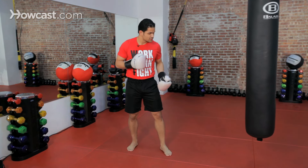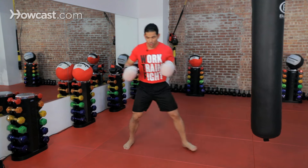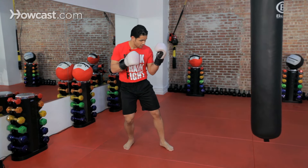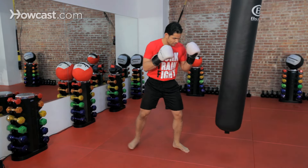Very important, guys, that this foot steps three inches. Three inches. But it always comes from here — transferring the power. Push it all into your fist. Once you're done — boom — it comes right back.